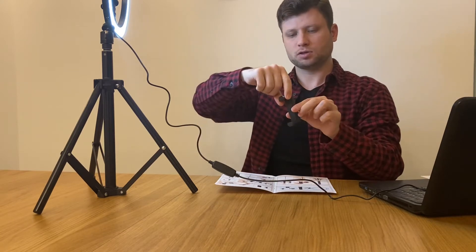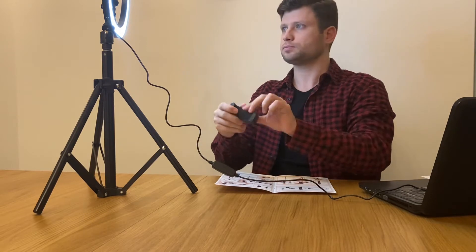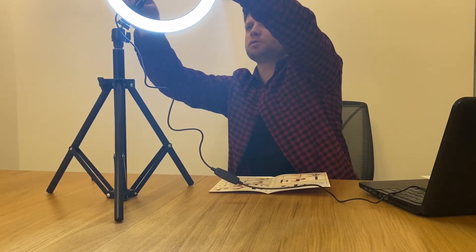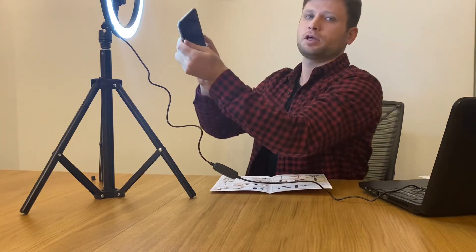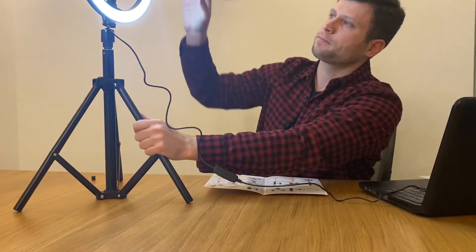The phone mount extends to hold most phones. It's possible to maneuver and tilt it. We can add the phone here — this is an iPhone 6s Plus, it's quite huge. This is how it looks.